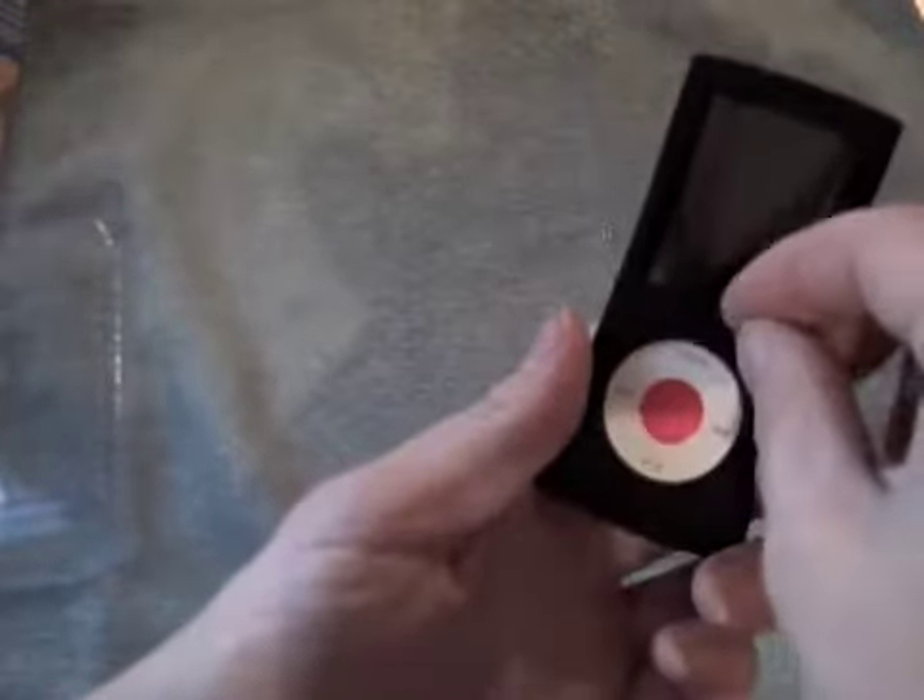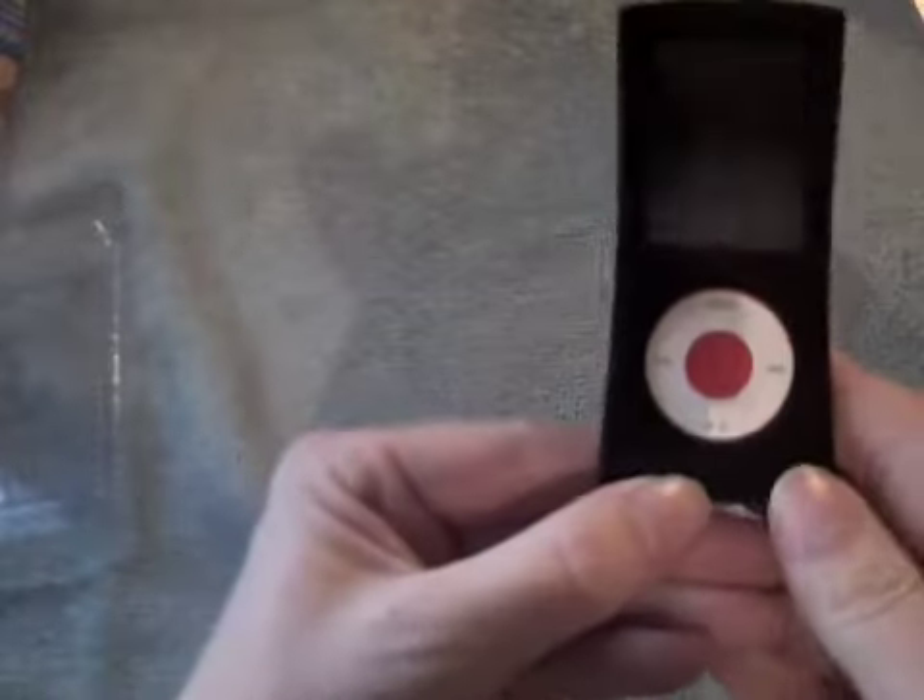Very nice. I love the red wheel — it just gives it a little bit of an accent. You can see a little bit of red around the edge. I do like this.